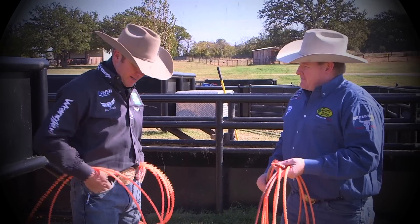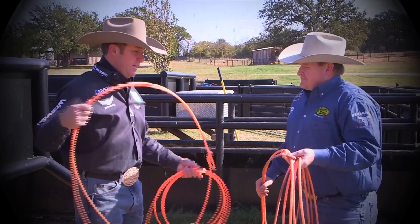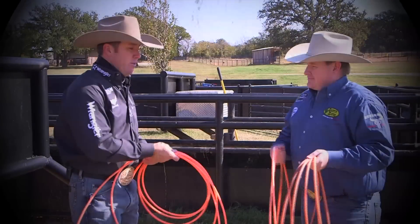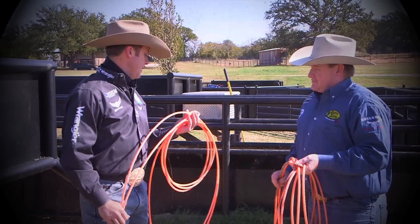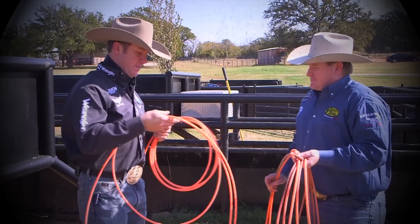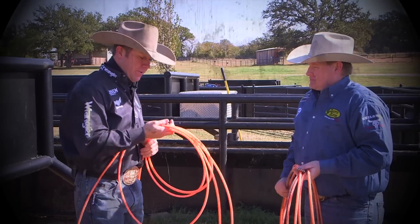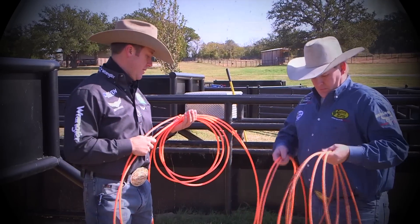It's got all the questions answered that healers wanted — something with a little bit bigger feel and less movement in that bottom strand, and I feel like they nailed it there. This rope right here is just one of those you've just got to use. It feels amazing, it's fast, it's real crispy on the horns. I'm really looking forward to using this a lot this year.